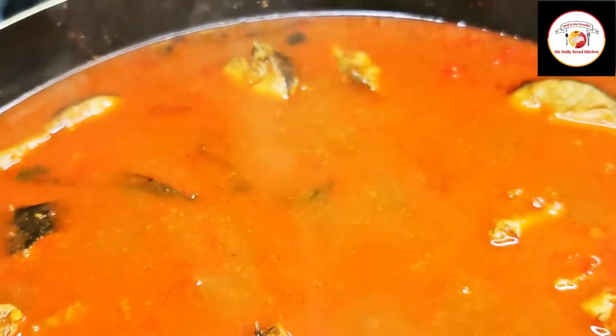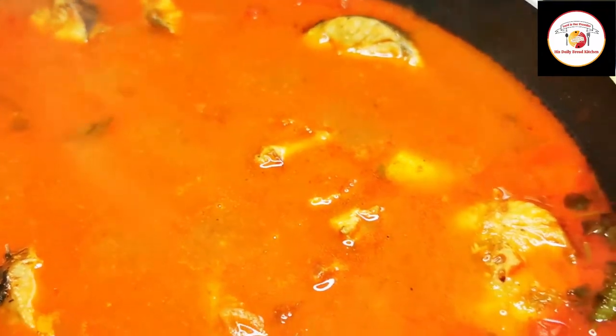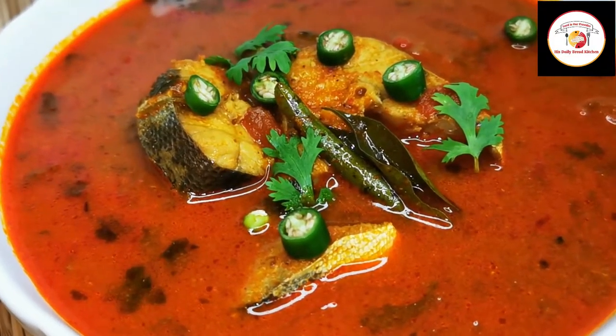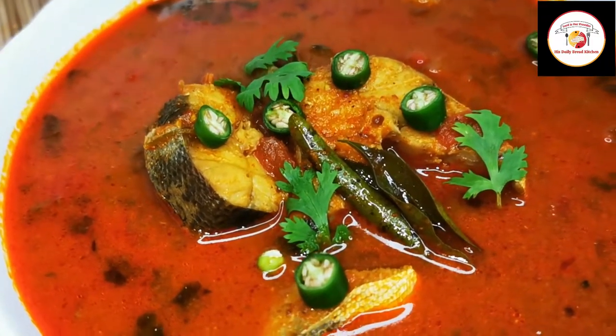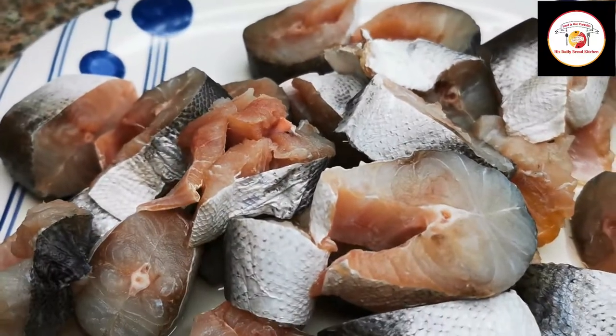Hello friends, today's video is preparing Mangalore-style fish curry using barcotta fish. Some fishes are good for fish fry, some fishes are good for curry. Here I have used two big barcotta fish which are already ready.